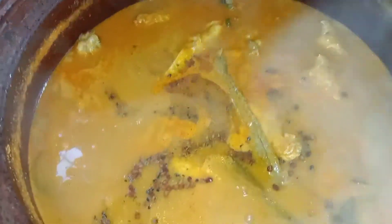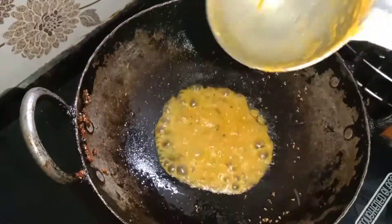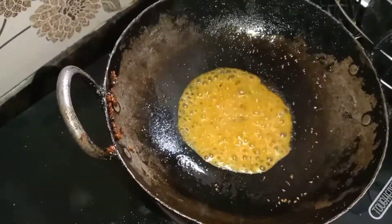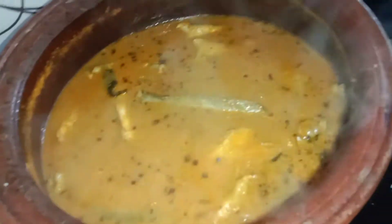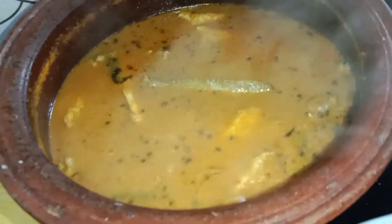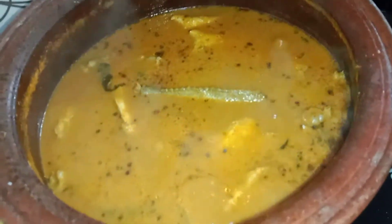I add the columbu. When the columbu is done, I will add it in. Now the columbu is nice — the taste is good.